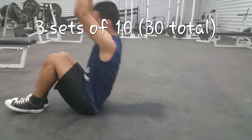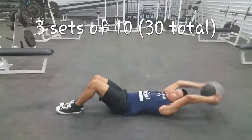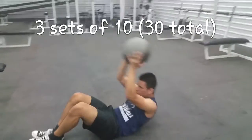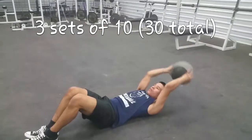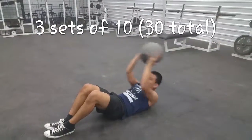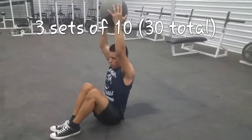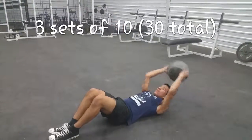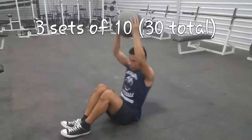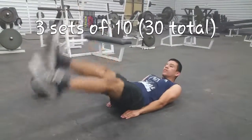Next up are sit-ups. I like to do them with a medicine ball, but you don't have to — you can also use a weight plate or whatever works for you. I use the medicine ball because it feels better on the abs.